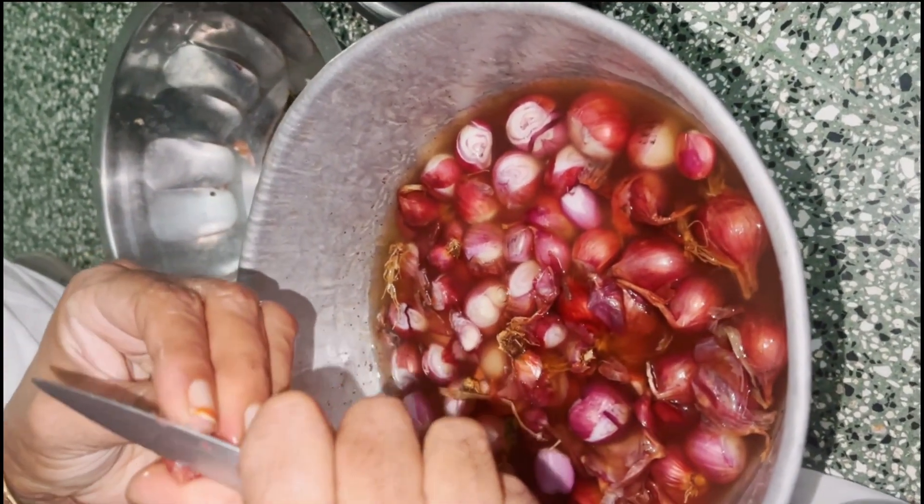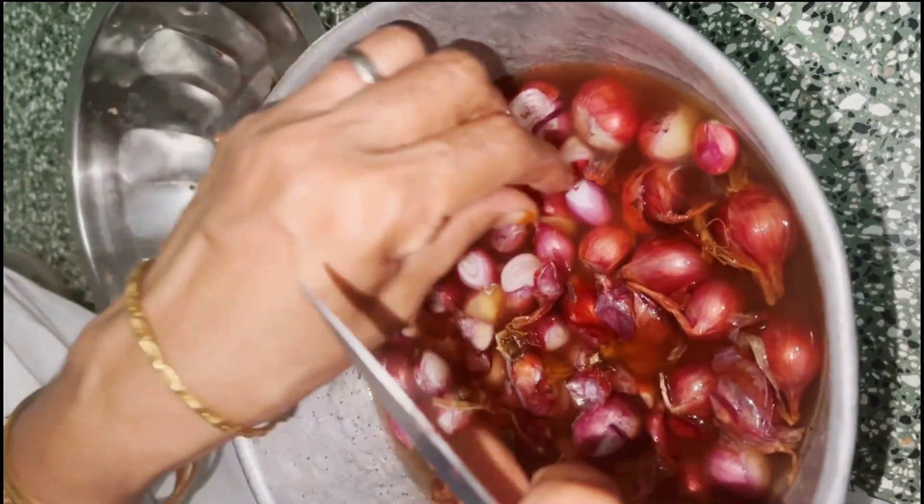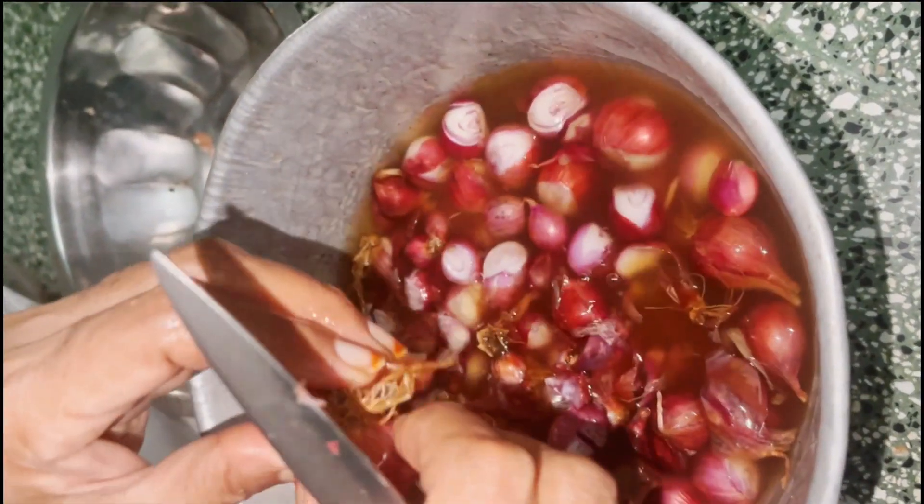Okay, now we are going to see the vengayam — a small vengayam.